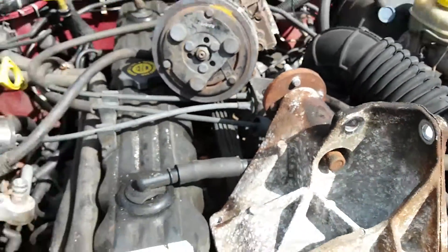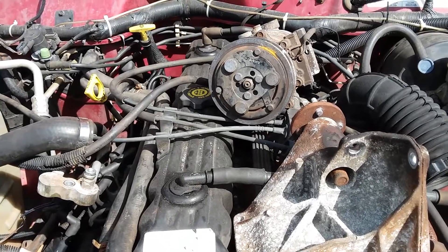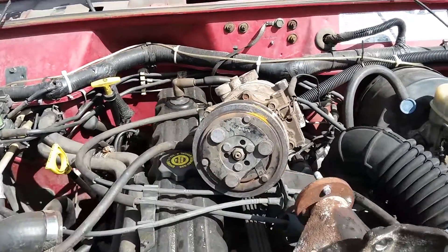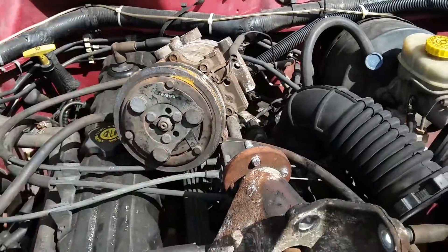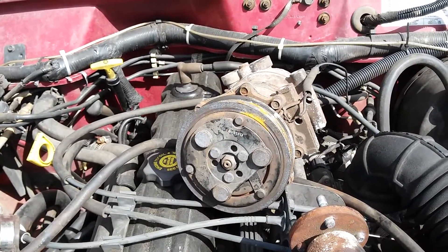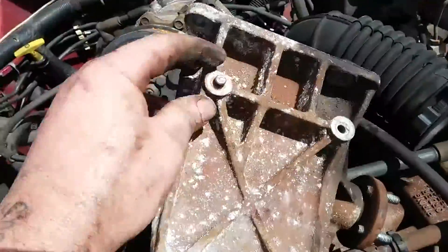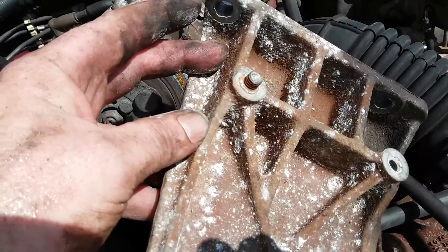I'm kind of in a bind. A lot of bills just came in, and with my kids and everything else, I'm going to have to grab some used parts today. They are giving me a 30-day warranty on the compressor. In a perfect world I wish I was bolting everything up brand new and doing it right, but sometimes you just got to do what you got to do. And go figure, one of the bolts just rung right off in there, so we got to get that out.